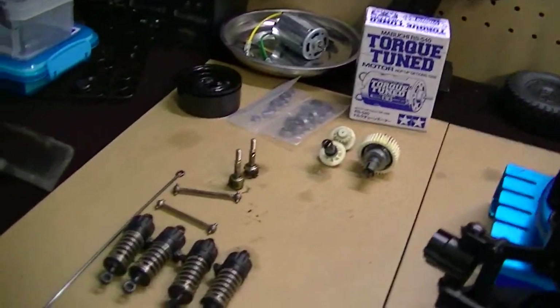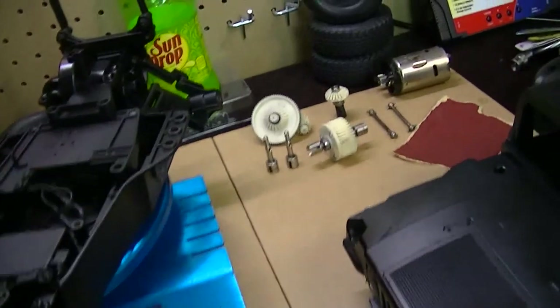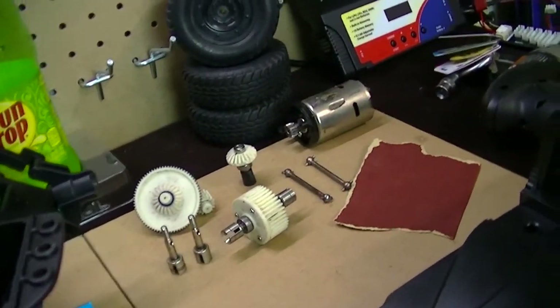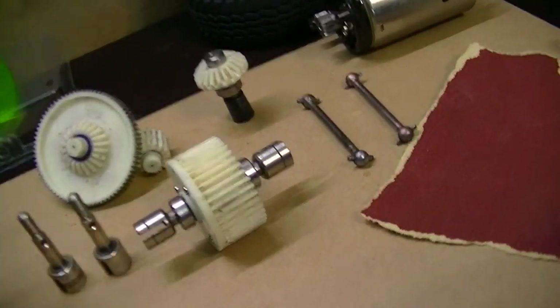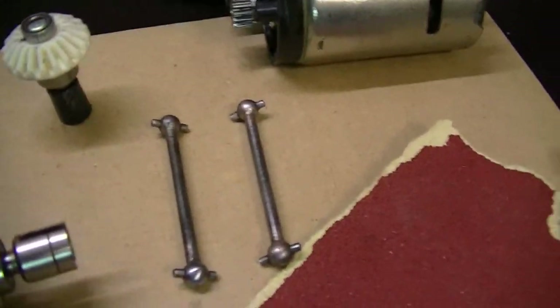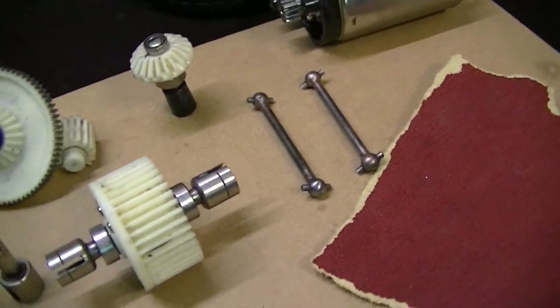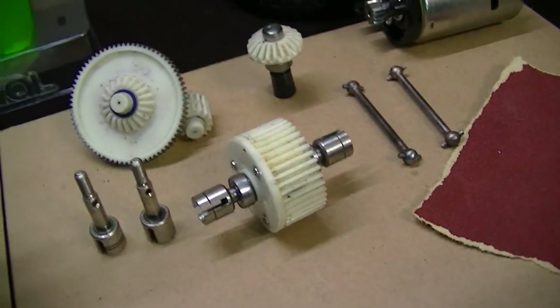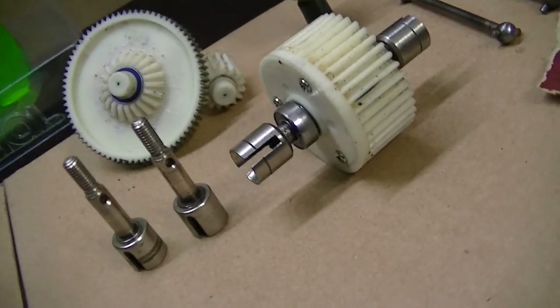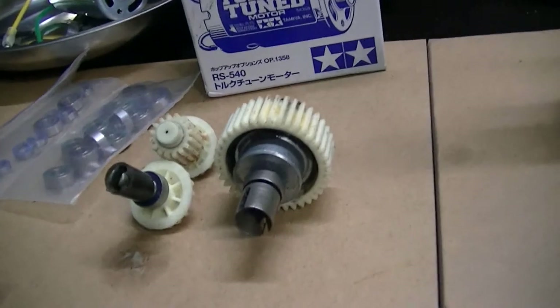I've gone ahead and cleaned up all the parts and stuff like that. All the gears and bearings are all brand new — I'm very excited about that. Here are the dog bones. I took some sandpaper and just scuffed them down to get all that grime, rust and stuff off of them. As you see, everything looks nice and shiny again, same thing over here.